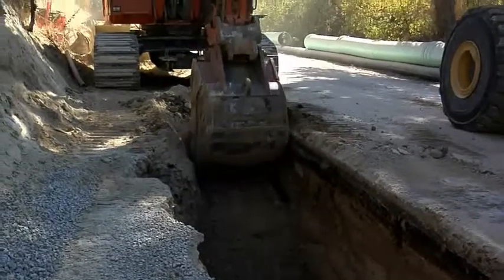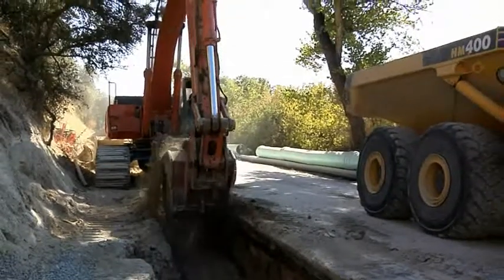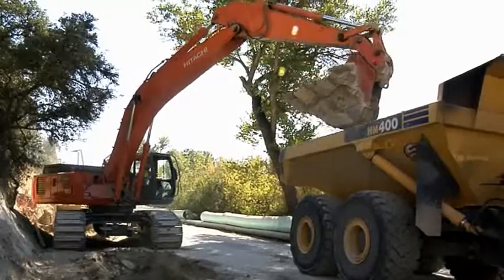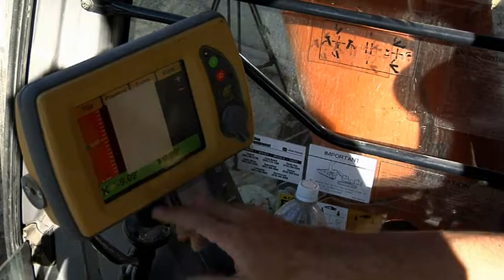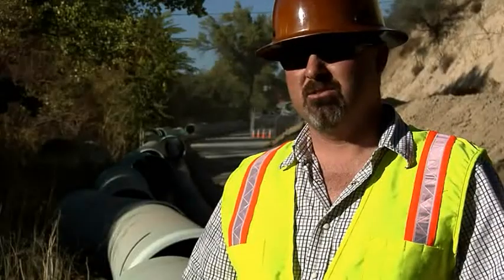Our operator gets it right, so the guys in the trench have to just barely touch it — they just go right over the top of it. It saved us a lot of labor in the actual grading of the pipe bedding. He gets that fine tune down, so the shoveling down there is nothing. As long as he's punching his numbers right up top in that excavator, it's right on down below. We've gotten more production out of this machine due to less labor in our trench.